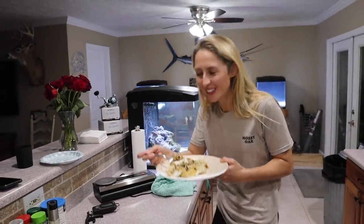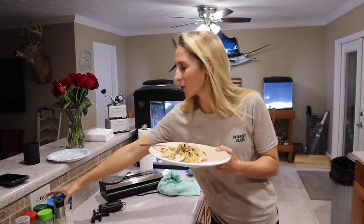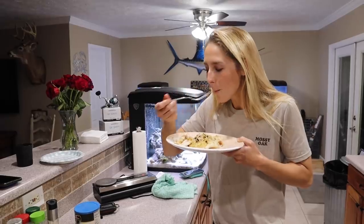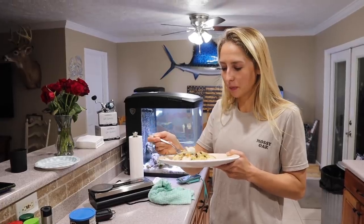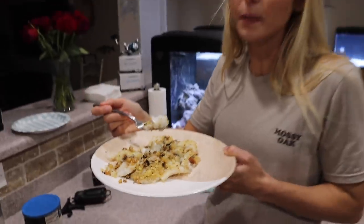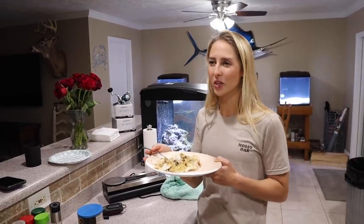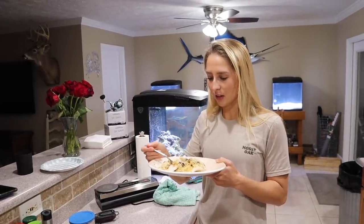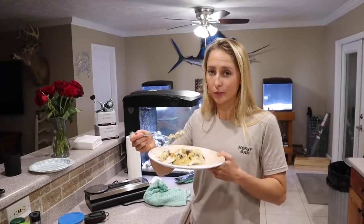Crappie's so good — so light and flaky — and then with the onions and the mushrooms and this breadcrumb has like a parmesan flavoring to it. I'd order this at a restaurant; it's probably better than what you'd get at most restaurants. When you go to restaurants and they put way too much sauce on it, it just ruins the dish. You want to bring out the flavor of what you're cooking. A lot of people put way too much stuff on their food to try to make it taste better, when in reality you don't need a bunch of crap on your food — and that's your fun fact of the week.